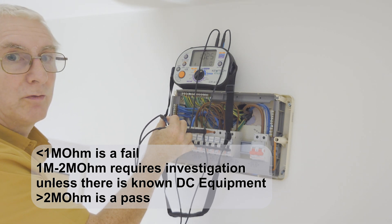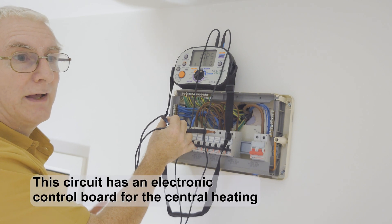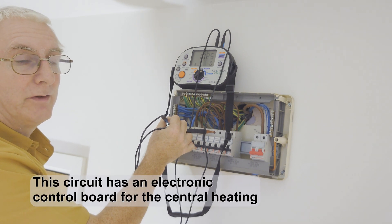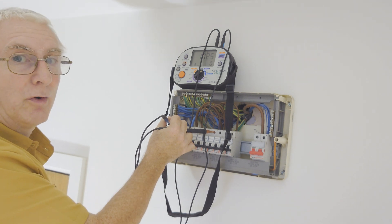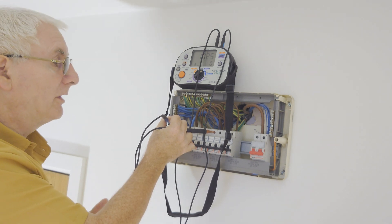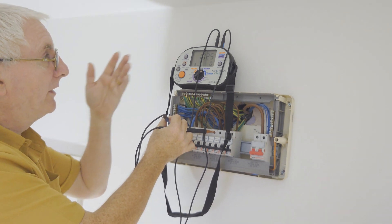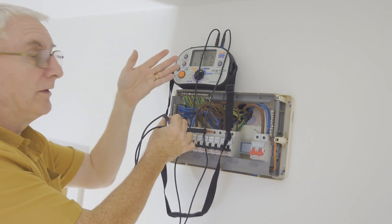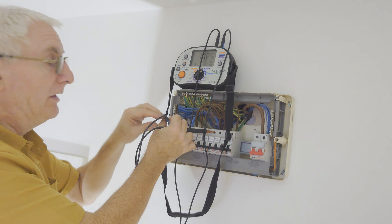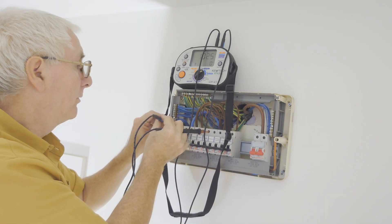I do know on this particular circuit we've got some DC current and some neon lights on switches that could interfere with the readings. Line to neutral can be an issue with IR testing. It's a pass — you'd normally investigate that — but I already know there are neon switches on this circuit, so I'm not surprised I'm getting an odd reading. I'll move on to the lights.